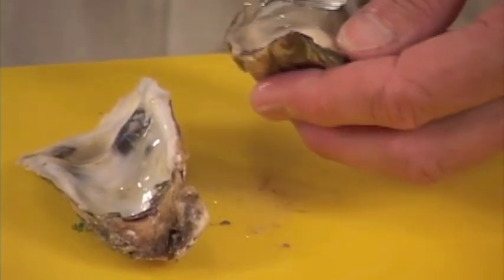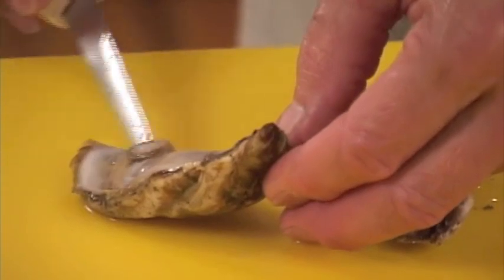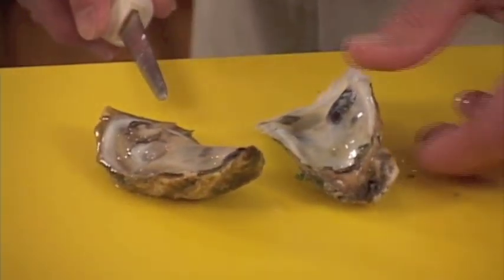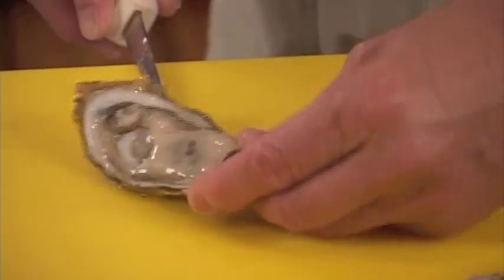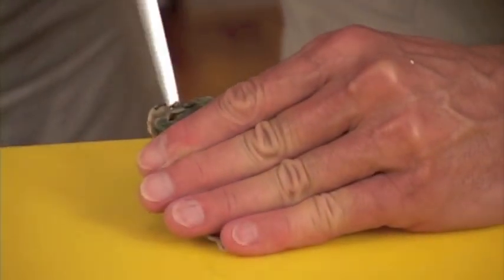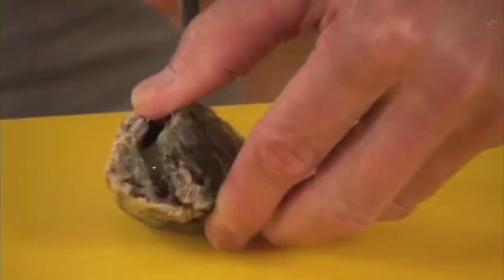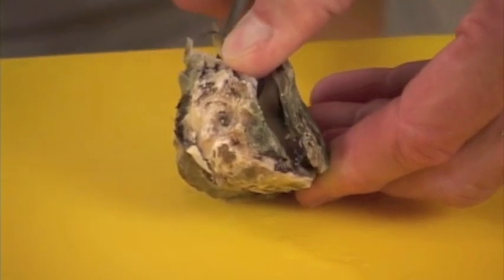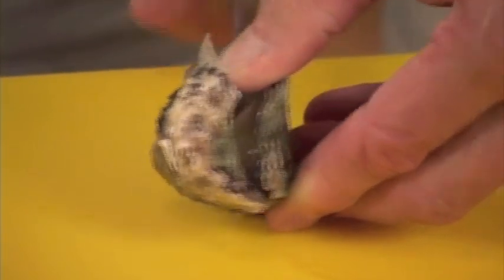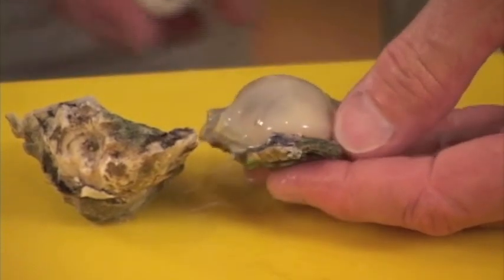Pull your oyster out and lay it up on the shallow side of the oyster shell. Hold the oyster firm, push down, pop up, turn it, pry it back, take your knife, rub down against the back of the shell, cut it loose from the adductor muscle — and that's all there is to it.